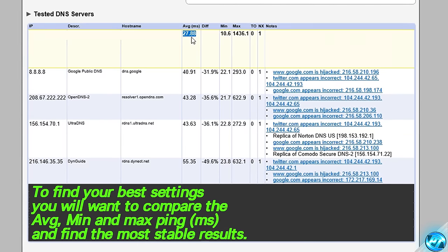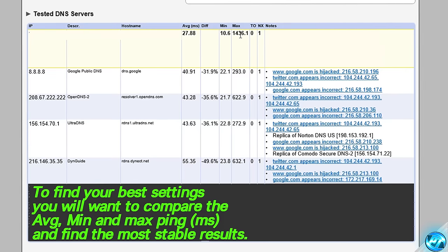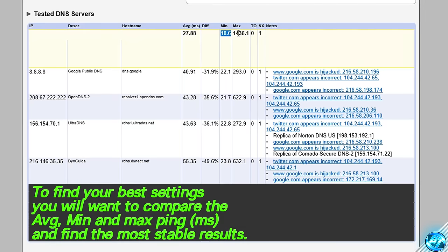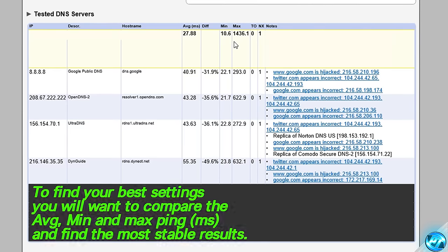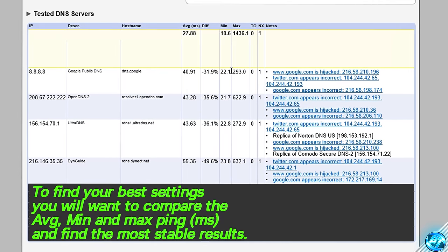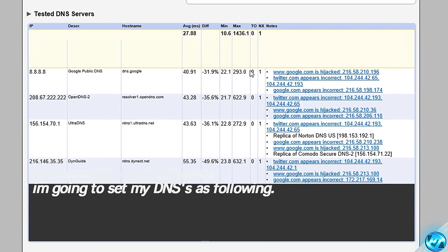The average ping was 27.88, but as you can see the maximum was all the way up at 1,436. So going with these settings, you'll more than likely find lower ping on average, but you'll find much higher spikes, and these can come around when you least need them, so I'd say it's probably best to avoid results like this. For me, I'm already seeing some results which I'm wishing to go with, and that's going to be the Google Public DNS. As you can see for me, the minimum ping it's given me is 22.1, and the maximum it's given is 293, which is a lot more stable compared to pretty much any of the other results found inside of here.